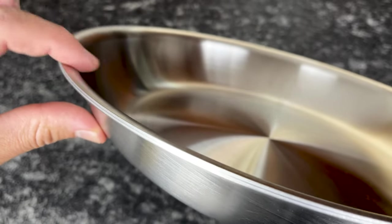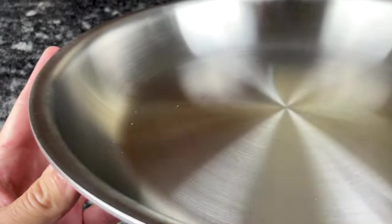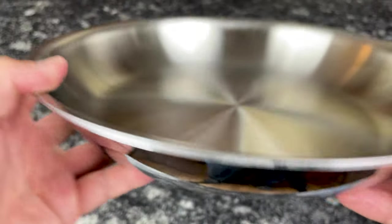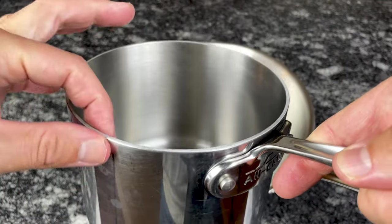All pots and pans in the D5 collection have flared rims, but only the frying pans, skillets, and a few of the saucepans in the D3 collection have flared rims. The other saucepans and stockpots have straight rims that make it somewhat tricky to pour sauces.